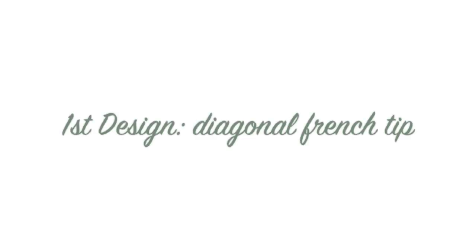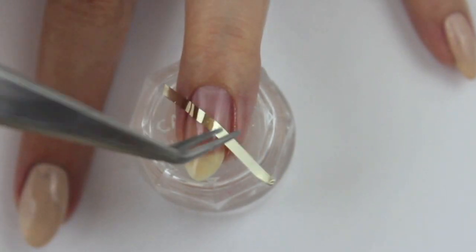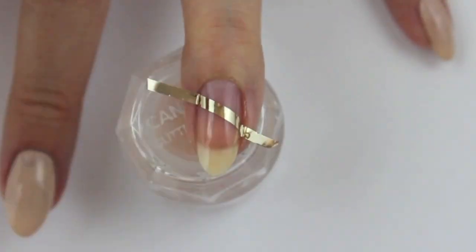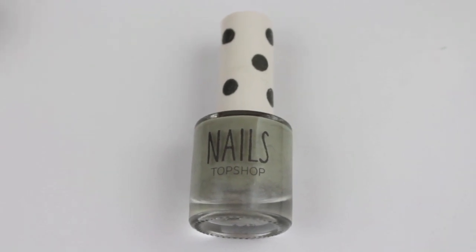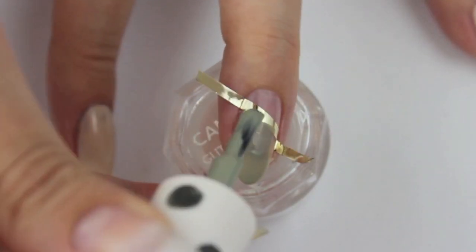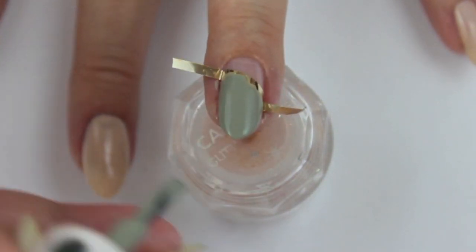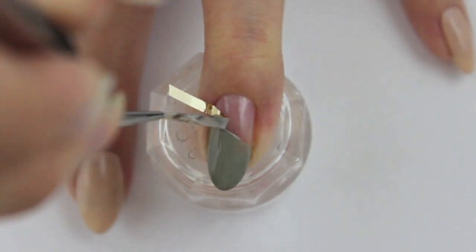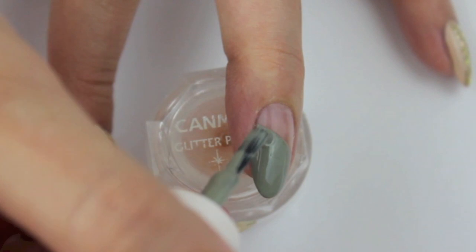Let it dry and add some scotch tape or striping tape onto your nails like shown. Next I'm using Easy Peasy to fill up the top part of my nail. Remove the tape as soon as possible and add another layer if needed. You could also add the second coat before removing the tape.